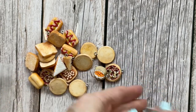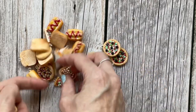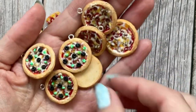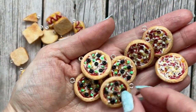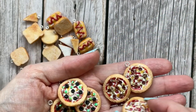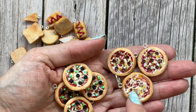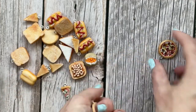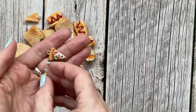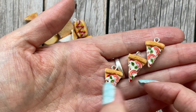There are some pizzas. I do two different styles — the round ones, there's a veggie one with olives and peppers, a pepperoni, and a margarita — I've only got one of those left. And then this one here is a pizza slice; I think I prefer this one.